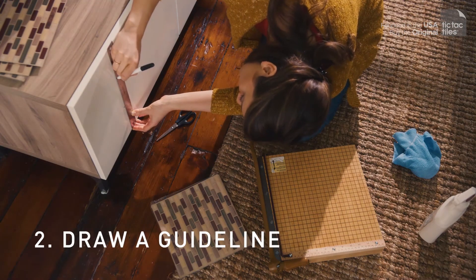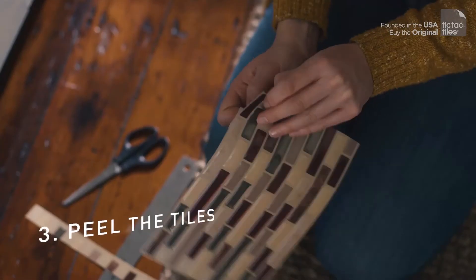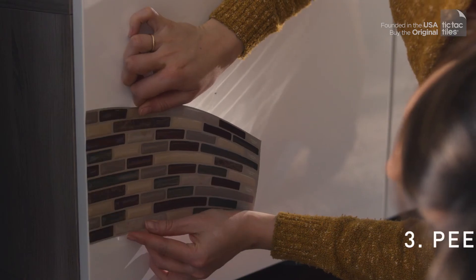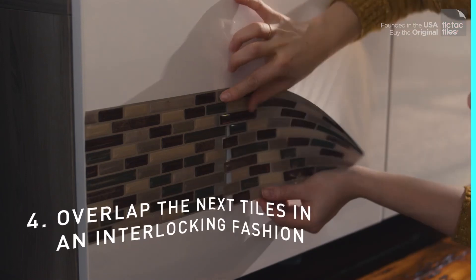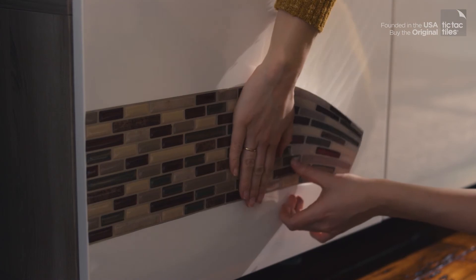Draw a guideline so you know exactly where to place your tiles. You need to cut off the jagged side of your first tile to create a straight edge. Peel off 2 inches from one side, apply to the surface, and slowly peel off the rest. Slap the next tile in an interlocking fashion where it says overlap, and firmly press the grout line.